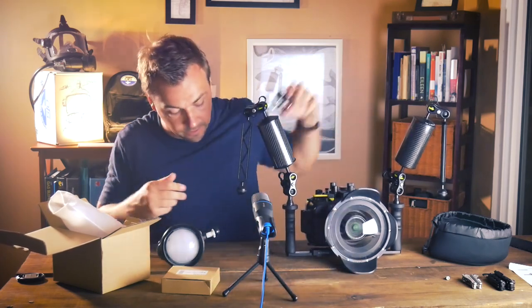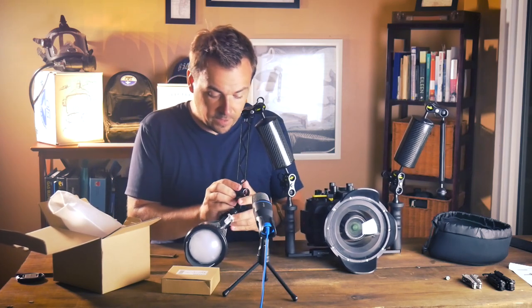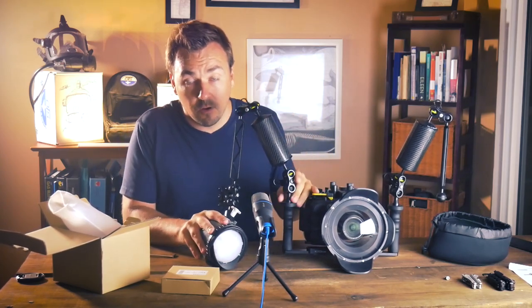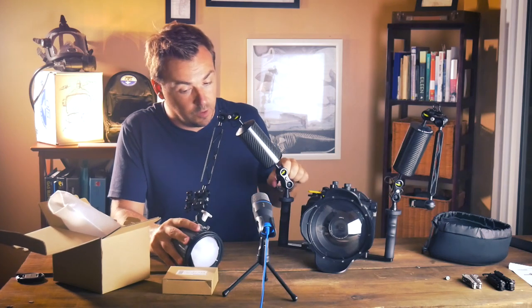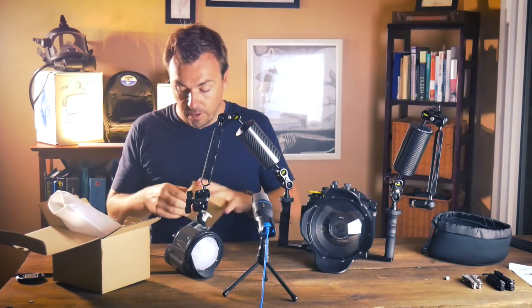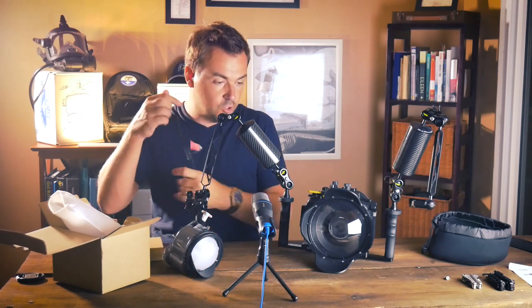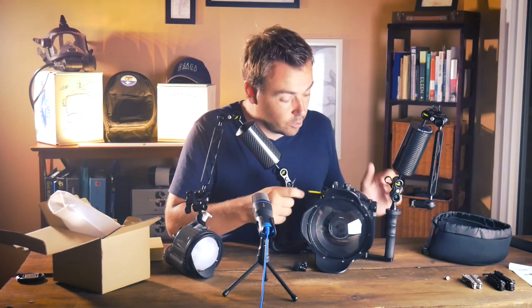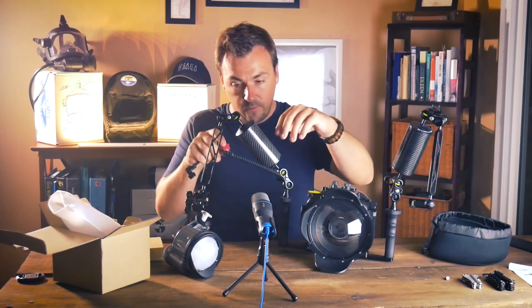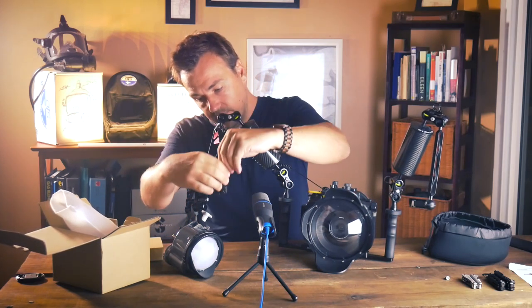One more little clamp and our strobe should be all set up. The fiber optics cable also doesn't come with the strobe, so that's important to know — you will have to order one separately. I have one right here and it should go into the optical port right here on the unit, and then we can streamline the whole thing just a little bit.